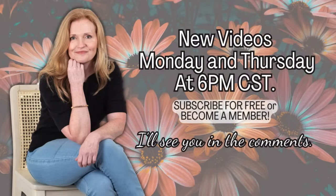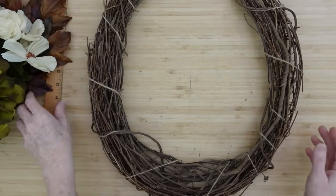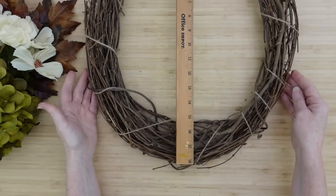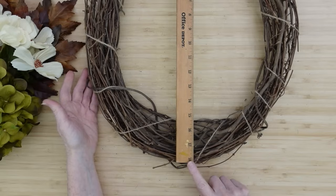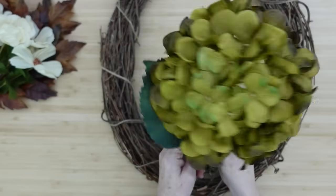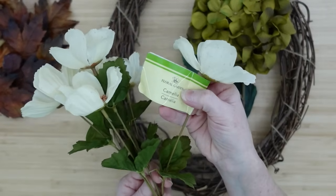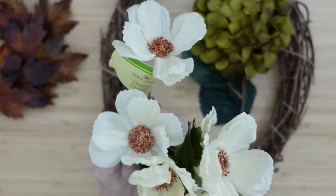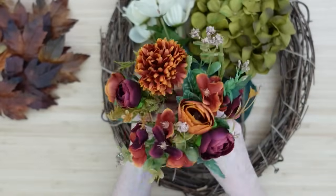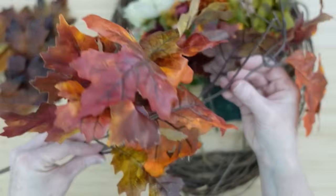Come on over to my channel on Mondays and Thursdays at 6 p.m. — I'll see you in the comments. Wreath number two. Here's a wreath I made a long time ago just from vines in my yard — it's 18 inches by roughly 15 and a half. Use any one you have. I like that this one is an oval for the way I'm going to decorate it. I've got some flowers from Dollar Tree, these are from Temu, the green eucalyptus is thrifted, and so is this branch of beautiful leaves — it's even got a little acorn.